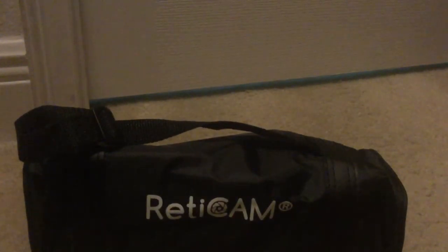Finally got the box open. This is the carrying case for the tripod. Let's open up this case. Inside the case you've got the tripod itself.